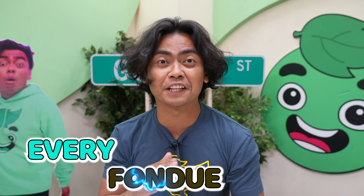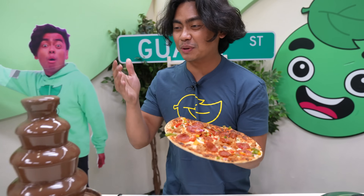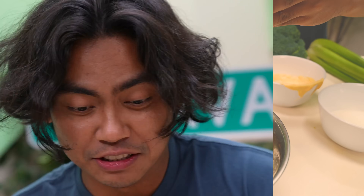Today we're gonna try every fondue flavor. Let's do this. We got pizza, and we got chocolate fondue. Make sure to stay till the end — I'm gonna mix all the fondue flavors together and eat it. Chocolate, cheese, mustard, wasabi. So here we go.